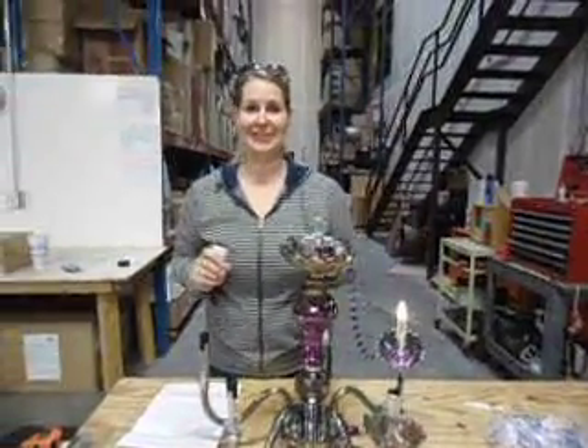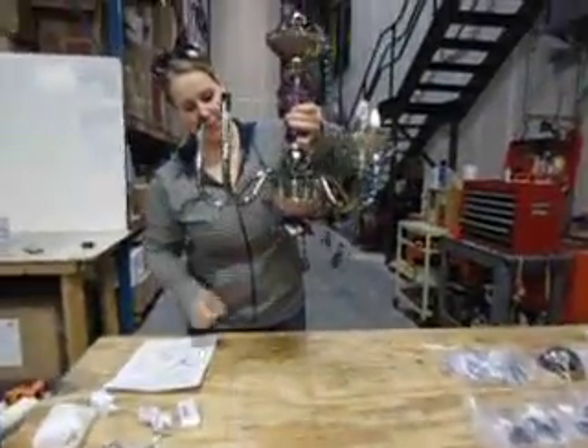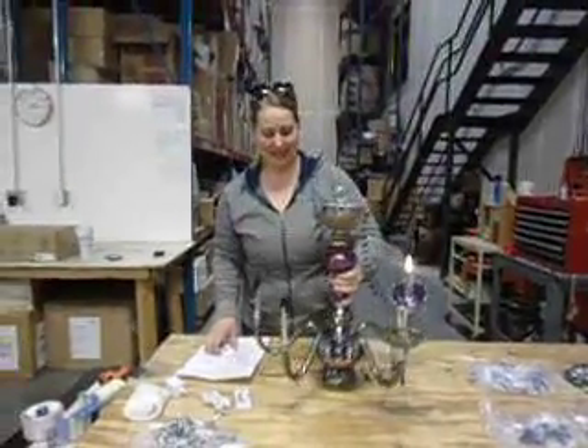Don't forget to put your crystal ball on — your disco ball will hang from the bottom of the chandelier. Thank you for joining us today. Enjoy your new chandelier.